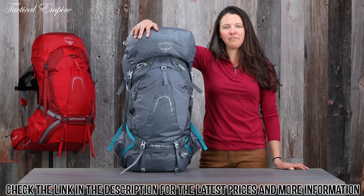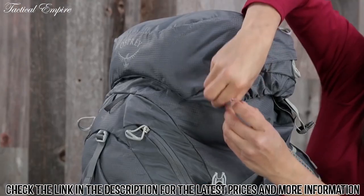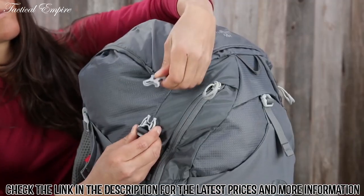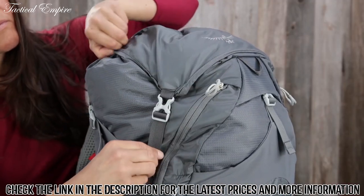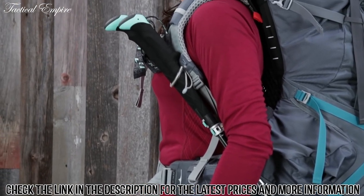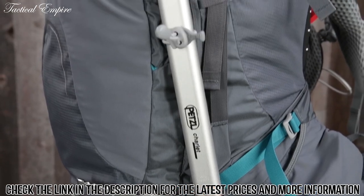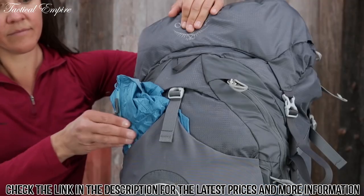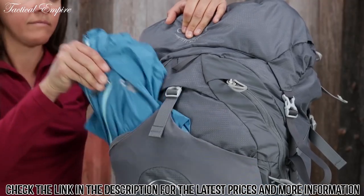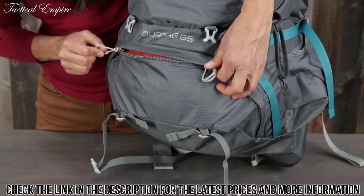Let's go over some of the premium features that make this such a great pack. The floating top lid has dual zippered pockets and can be removed and integrated with the flap jacket to cover the pack for lidless use. It has a stow-on-the-go trekking pole attachment, dual stretch mesh side pockets, dual ice tool loops with bungee tie-offs, a large stretch mesh front pocket for stashing gear such as a rain jacket, and a lower zippered sleeping bag compartment with a removable divider.